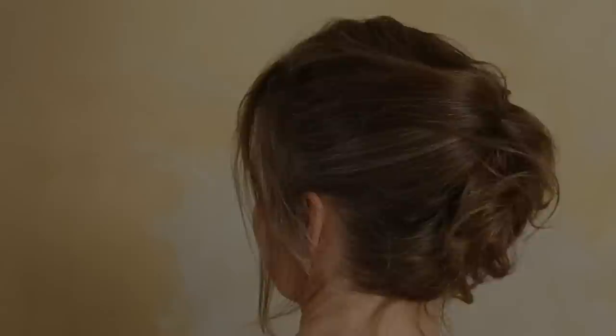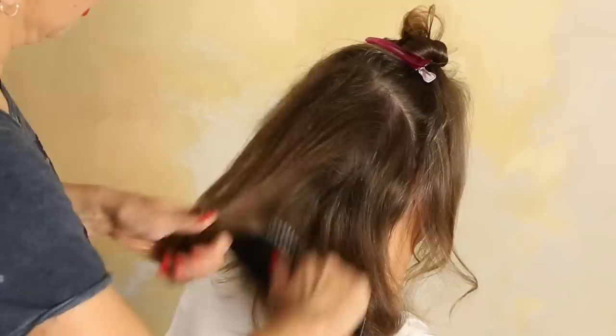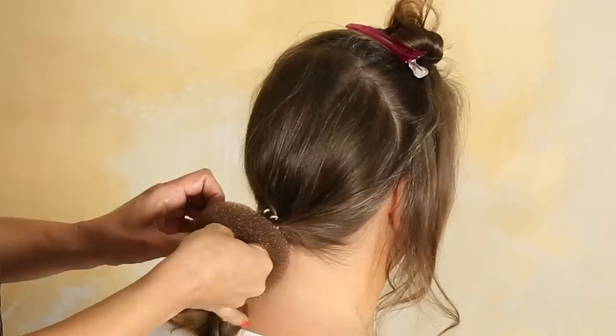This time I want to have a side part, and I part the hair from ear to ear. We backcomb it a little bit and then bring it into a ponytail. I use one of these — I like them because they really stay. I will take this; it's like a donut and put it around the ponytail.